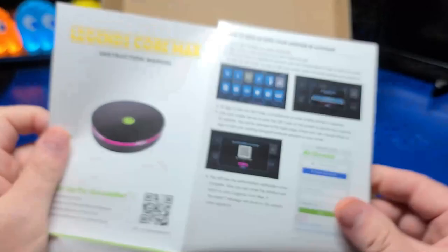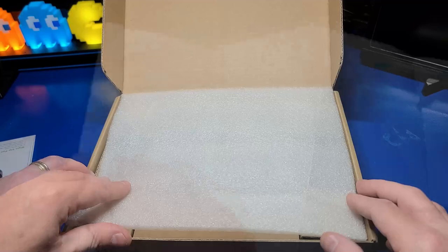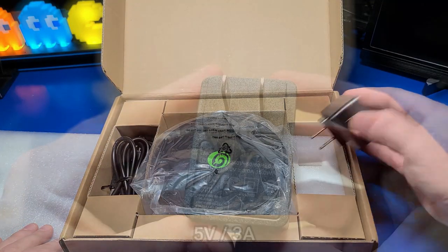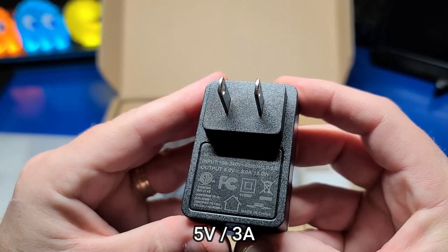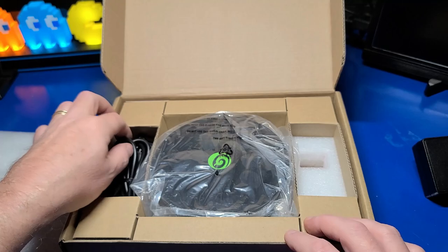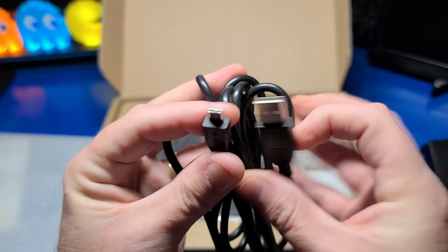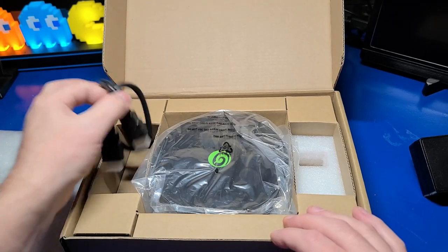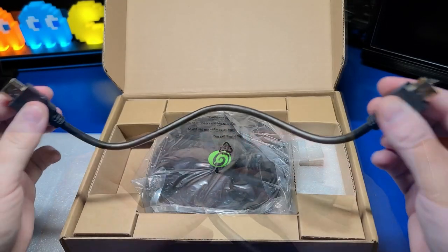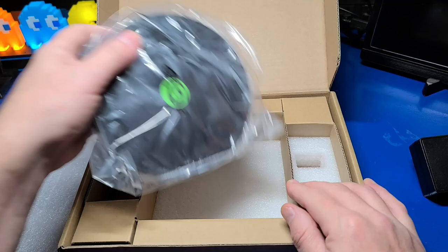First off, there's a fold-out instruction manual which includes some basic setup information — feel free to pause if you want to see it. A power adapter is also included, and this one outputs 5 volts and 3 amps, as well as a micro USB to USB Type-A cable for supplying power to the Legends Core Max. There is a rather short HDMI male-to-male cable included for attaching the unit to the back of your TV. And, of course, the unit itself.